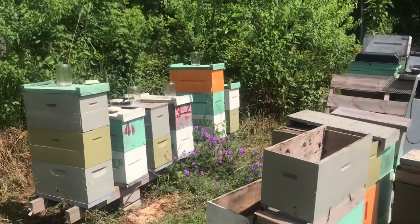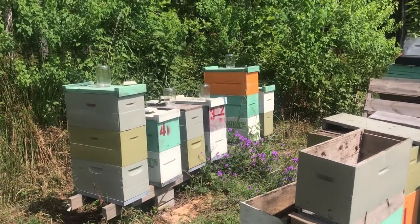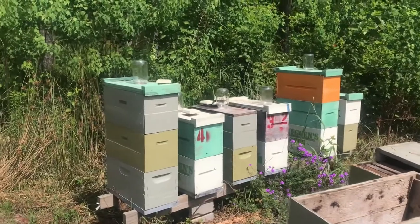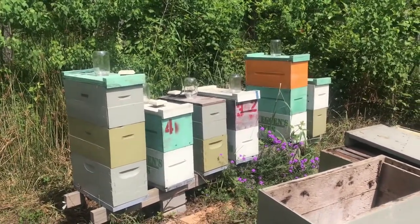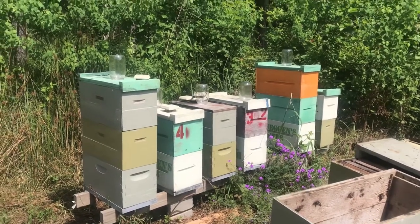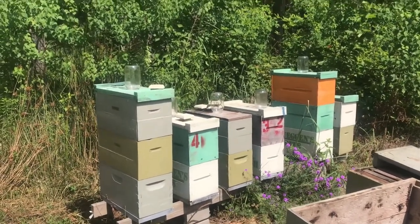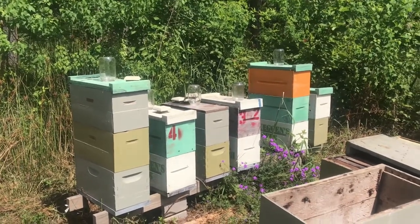Just doing a quick hive inspection for the honey flow. I say quick because when you're checking for adding boxes, I'm not doing any checks down in the brood nest — not looking for queen, not checking for food, none of it. All I'm checking is if they need boxes added. What you're looking for is whether your uppermost box is 60 to 70 percent drawn out — whether or not those combs are full yet.